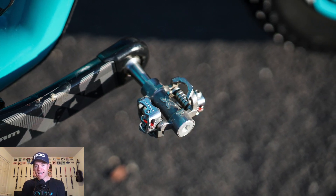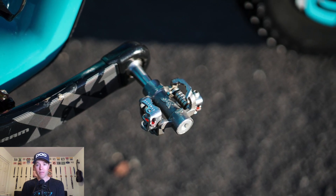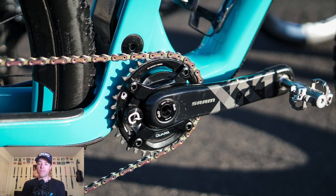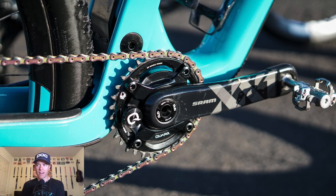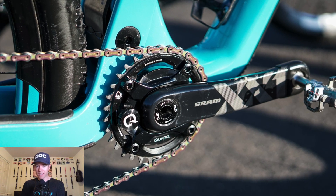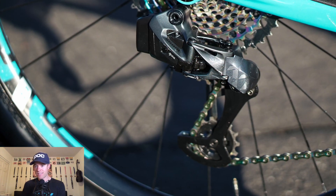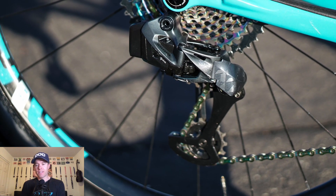Those are XP2M Force 8 pedals — some of the lightest SPD pedals you can get, maybe the lightest. Crank Brothers are lighter, but these are really light, I think around 180 grams or so. Then there's the Quarq D-Zero power meter. I run a 32-tooth ring on there and it's fantastic — I highly recommend it.